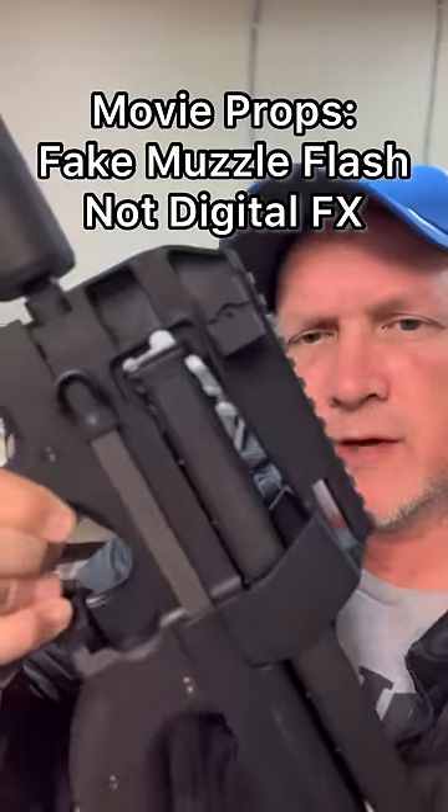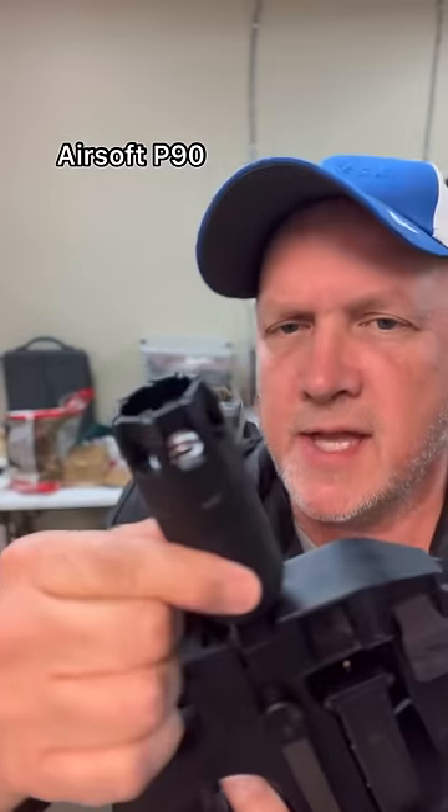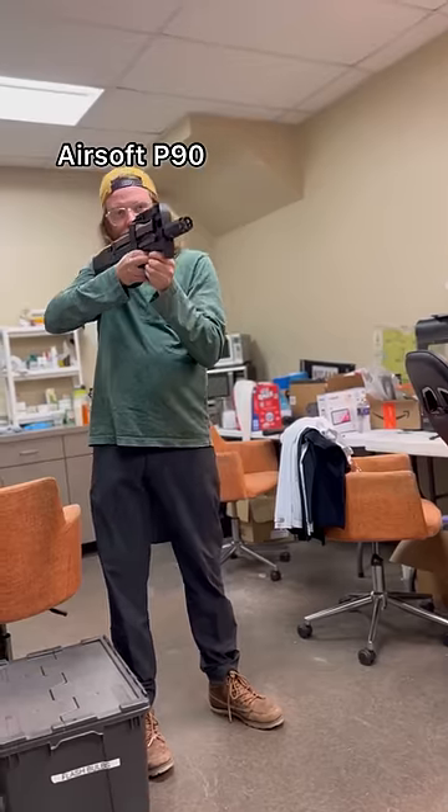This is an Airsoft P90 that we've rigged to fire without using BBs. The cool thing is we got this attachment that has a fake muzzle flash. Tell me what you think. There's actually no real flame at all — it's a flame-filtered LED that reflects off of the gas that cycles the Airsoft.